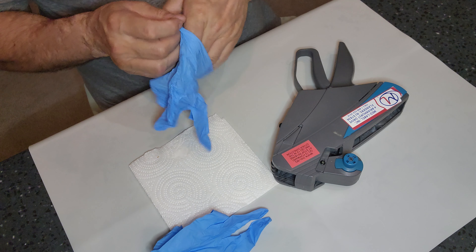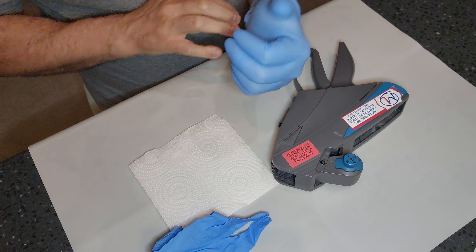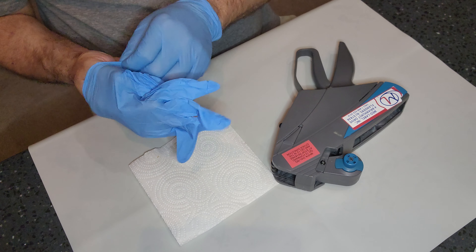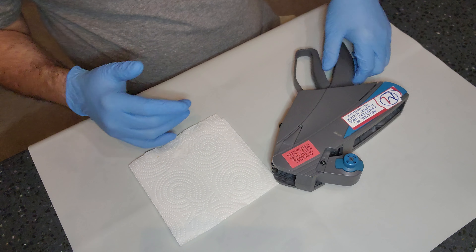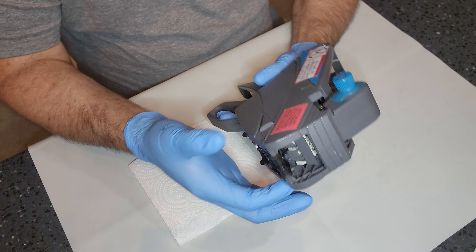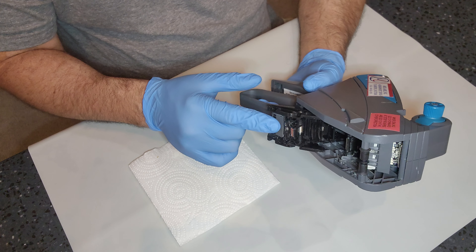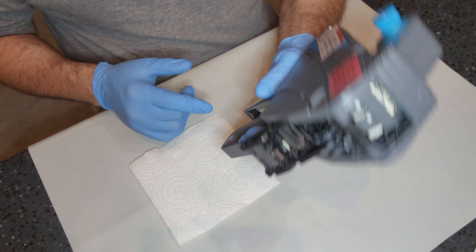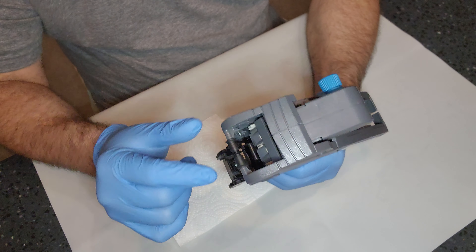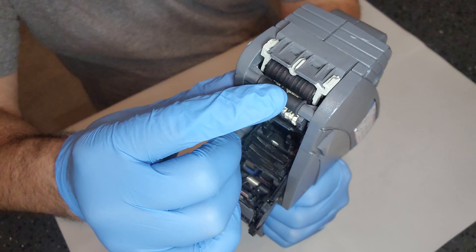First things first, go ahead and put your gloves on. Then you want to open up the housing door for your sticker gun — those little latches right there on the side. Once that latch door is open, press your trigger until the ink roll appears right on the top. See where that ink roll is? That right there is the ink roll.